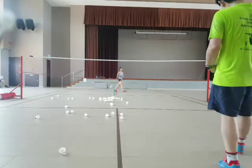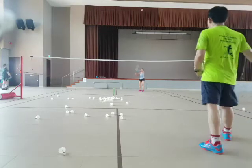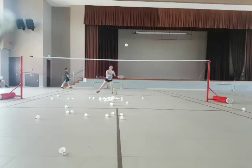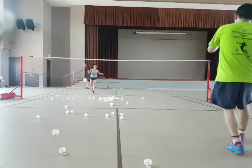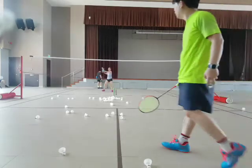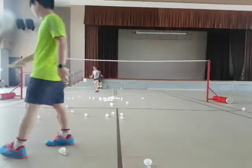Hold racket first, okay? Hang in there. Ready? Go. Tap. Go. Tap. Go. Tap. Go. Bring it down. Good. One more. Okay. Next. Go.